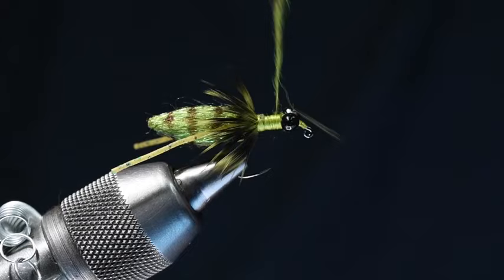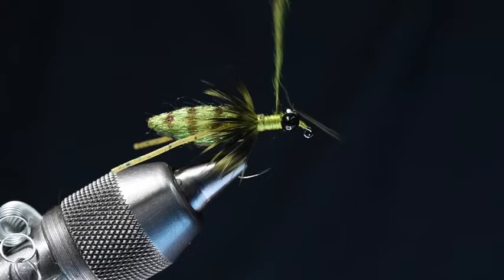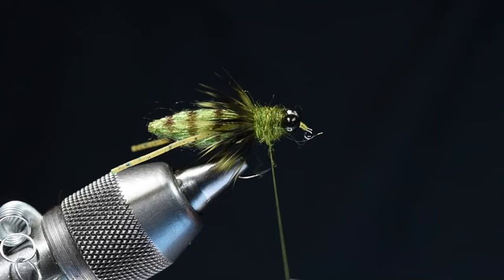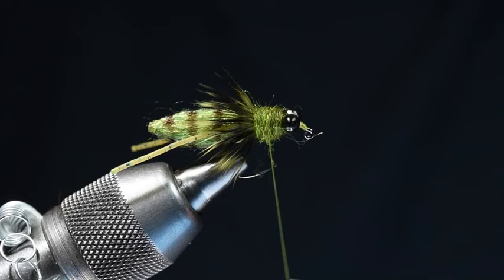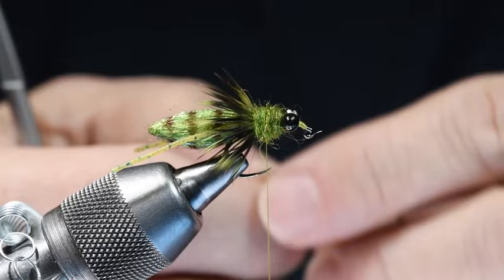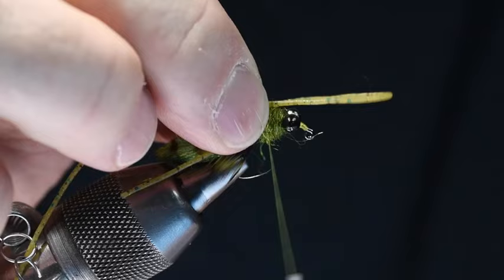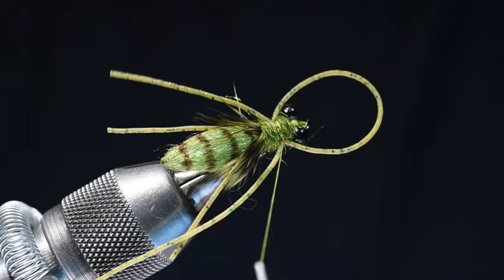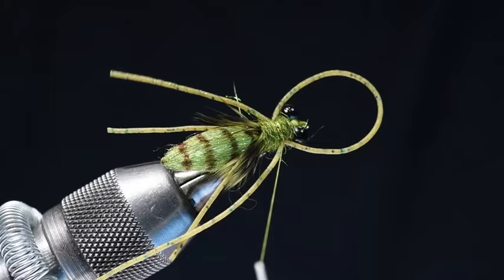I'm going to start wrapping this dubbing just up here behind the eyes and wrap back to the front edge of that hackle, fattening this up a bit. When I end, I want to end with bare thread hanging in the middle of the thorax. At that point I'm going to take the remaining piece of my perfect rubber and form a loop, lay this in on top and catch it with two or three turns. Then I can grab each side and slide that down along the sides of the hook and square that up so they're sticking out the sides of the thorax. When you pull on the thread you can kind of flare them a bit more if you need to.